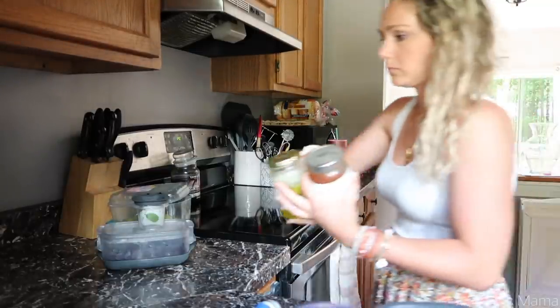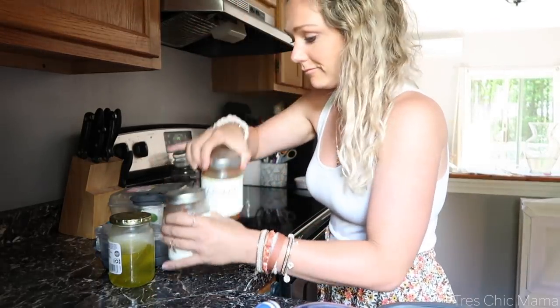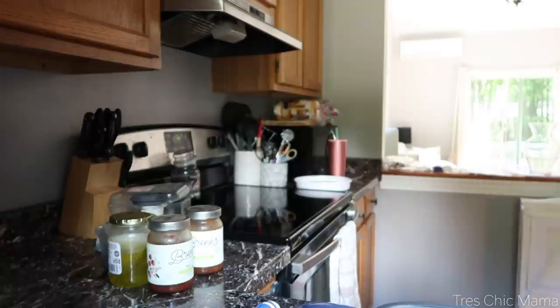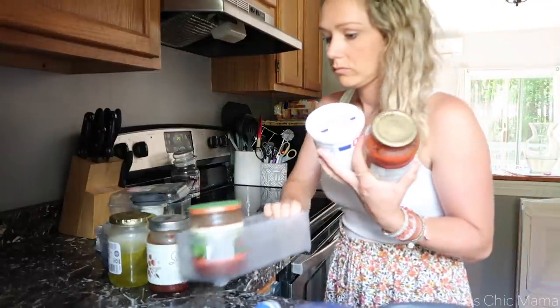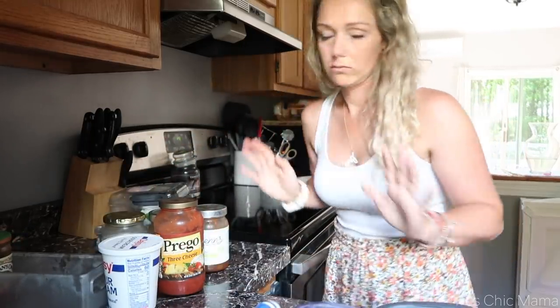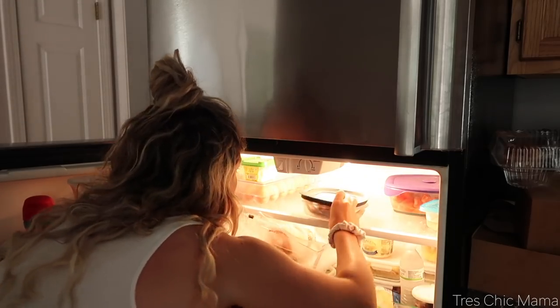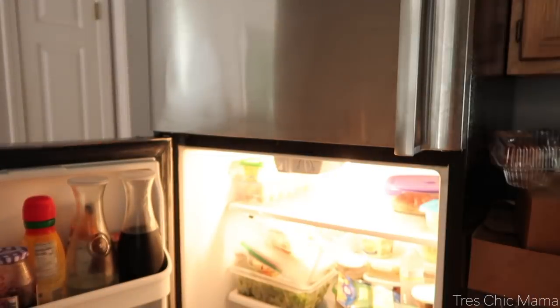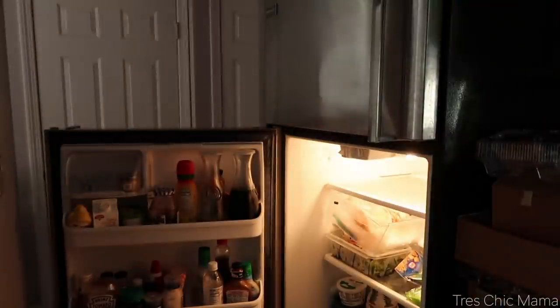Now on to my refrigerator. The first thing I do is empty shelf by shelf — I don't like to gut my entire refrigerator all at once. I was doing this during the afternoon and I just don't like food to be out at room temperature, even for 10 minutes. I'm just weird. So I do it shelf by shelf. You'll notice I have duplicates of things — it totally gets away from me.